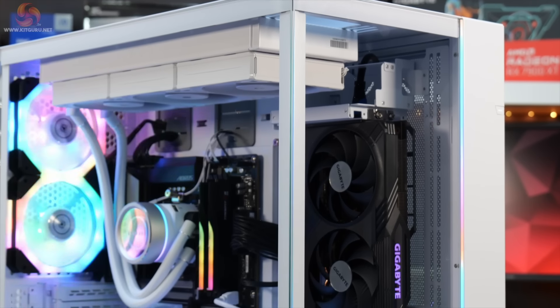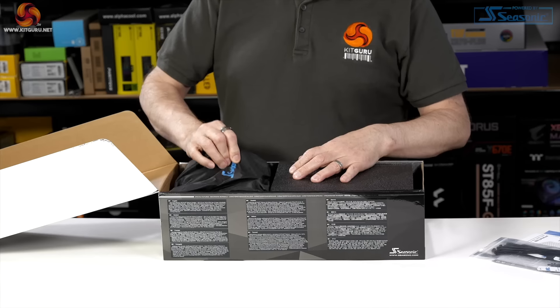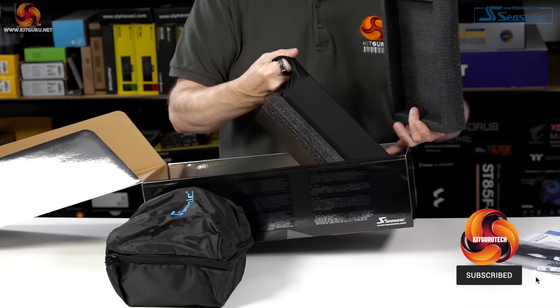If you have a case with a windowed side panel and are focusing on a tidy system build, then you will more than likely want to buy a modular power supply. There are several kinds of modular power supplies available today.